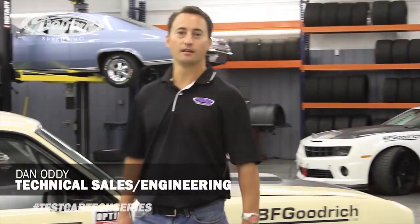Hi, my name is Dan Addy, Technical Sales and Engineering for Detroit Speed, and today we're going to talk about DSC's test cars.